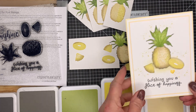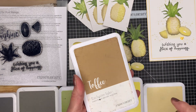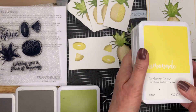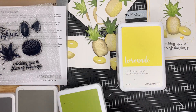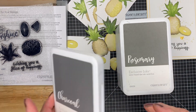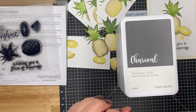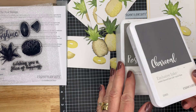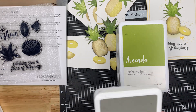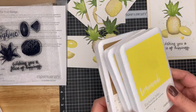I'll take you through the process and show you the different inks I used: toffee, shortbread, lemonade — let me pop these down before they fall — avocado, rosemary, and charcoal. I just use the charcoal for the sentiment and for using the ink daubers around the edge. I'll pop these off to one side and then show you exactly how I did this.